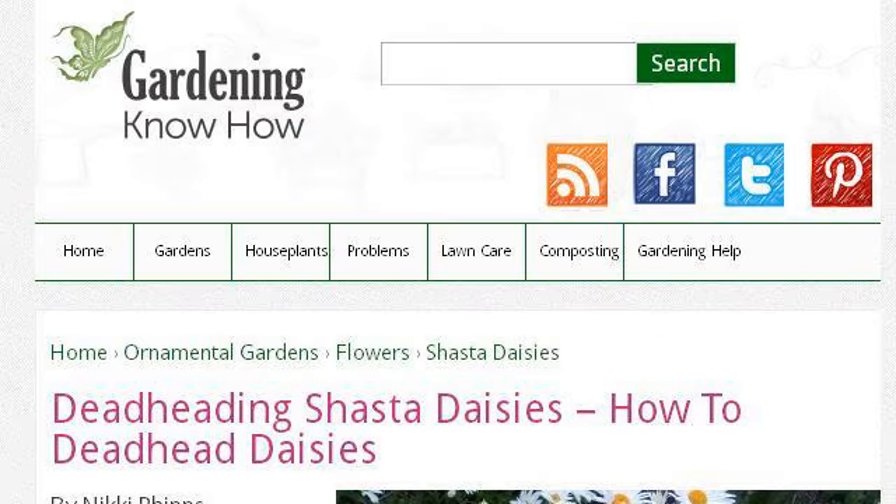You can also try www.gardeningknowhow.com, especially the page 'Deadheading Shasta Daisies: How to Deadhead Daisies.' This is the link.